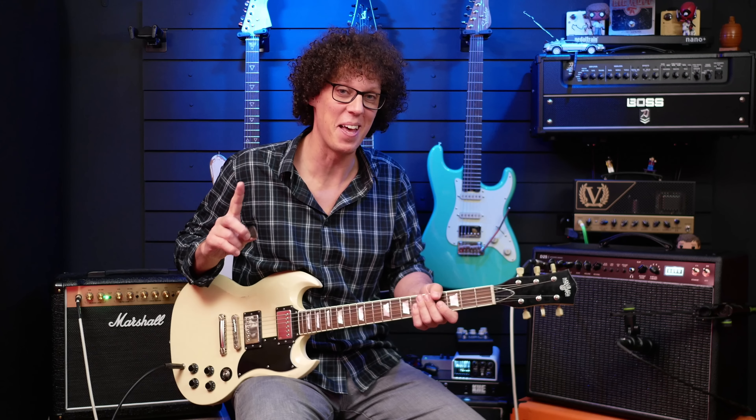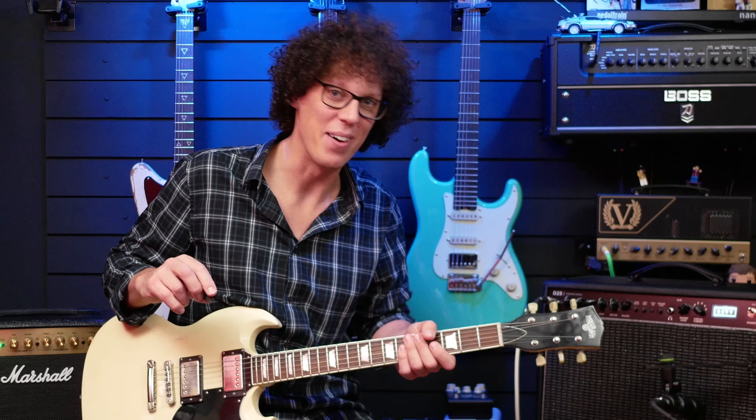That is the quietest my studio's ever been. So maybe I should be using the Hum No anyway. The Hum No definitely works.